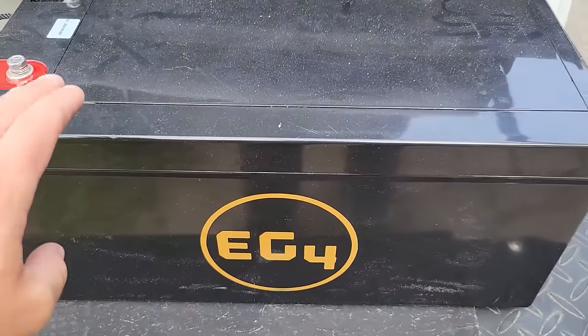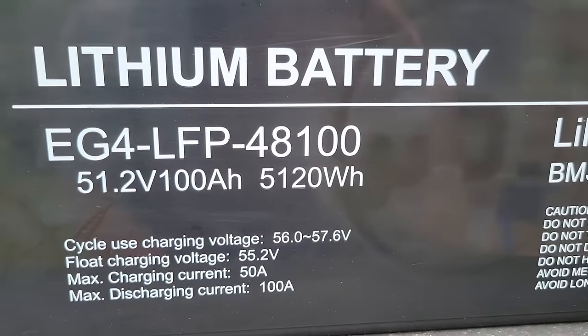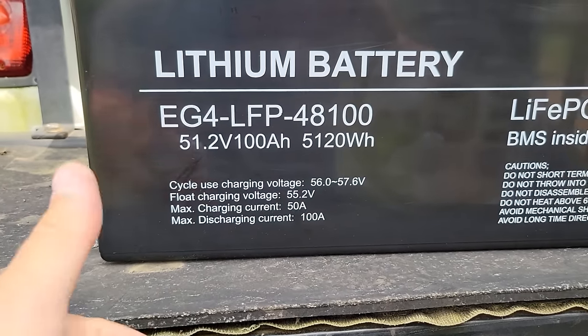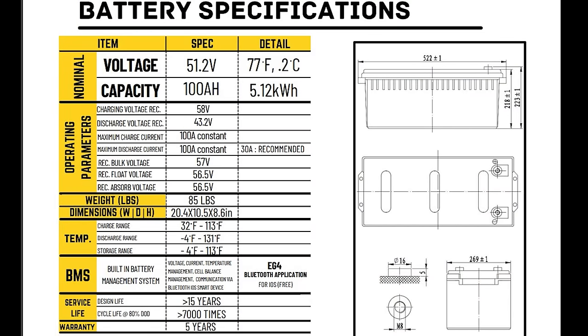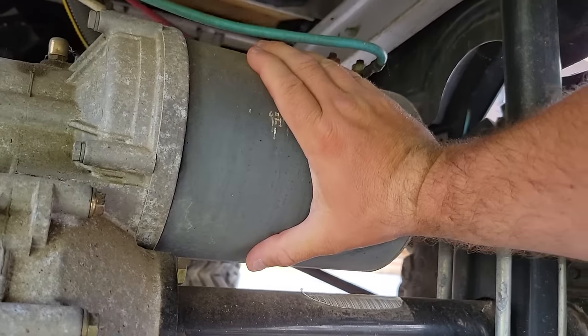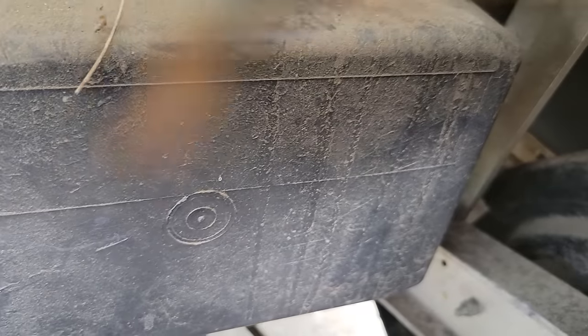This is the brand new EG4 battery from Signature Solar. It's a waterproof 48 volt battery with a 100 amp hour rating, 5.1 kilowatt hours, and a maximum discharge current of 100 amps continuous — it can also do a little surge for a short period of time. Sometimes these golf carts will surge beyond 100 amps, so I want to make sure this one battery will handle the surge of that motor on its own. If pressing the accelerator causes the BMS to fault and shut down, we'll know we need a second battery or a more powerful system. But hopefully this one battery will handle the factory controller on this Club Car by itself.